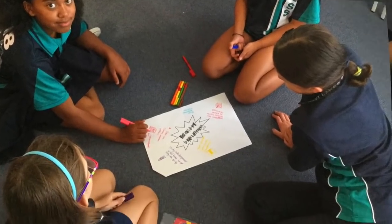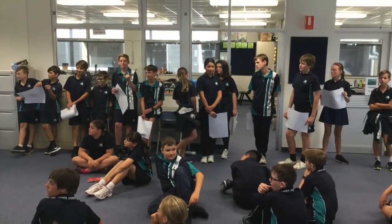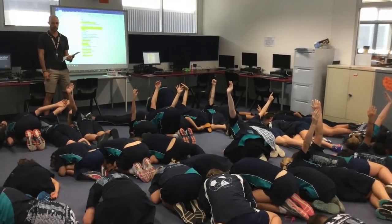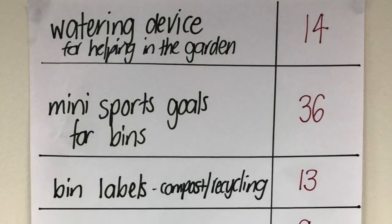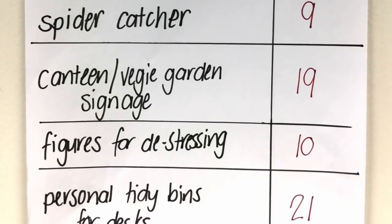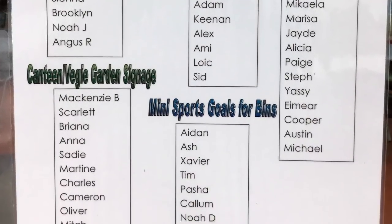We began by brainstorming our ideas and listed them to vote on. Some ideas were popular, others weren't. We narrowed it down to five ideas and then created design teams to make our visions a reality. Here we'll focus on three.